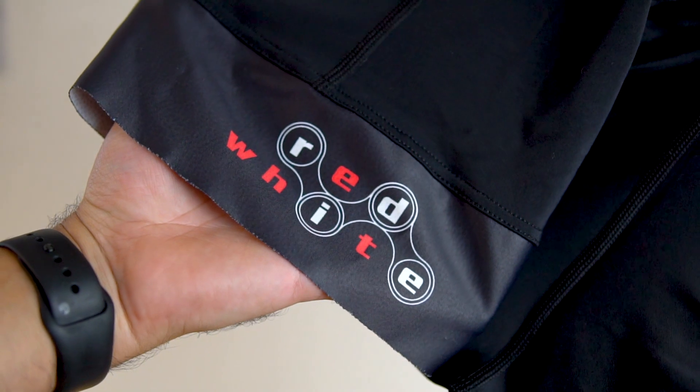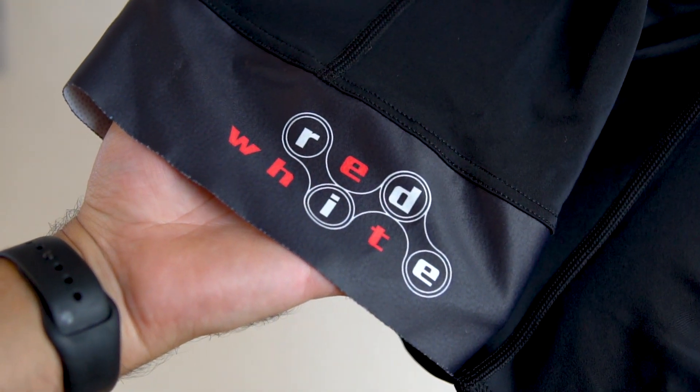First off, a quick little note. Red and White is a company that develops right now just bib shorts for cyclists, and they tailor to the endurance athlete — guys out there putting really big miles on their bikes. Centuries, double centuries. They developed a chamois for those long distance cyclists. I reached out to them and they sent me a unit for review.